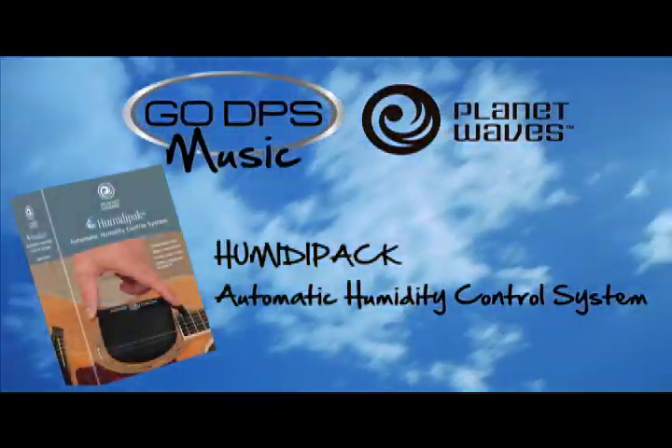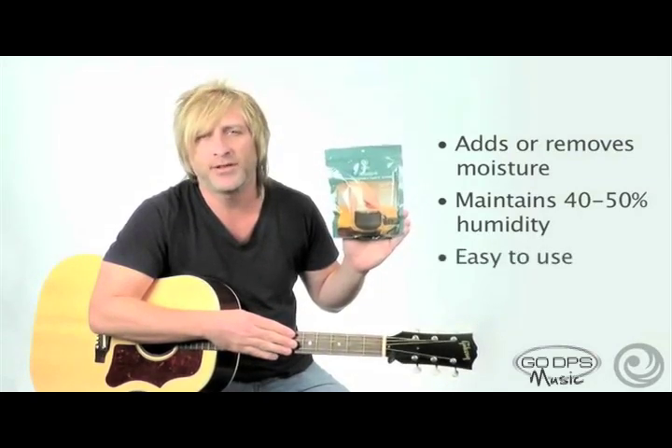Hi, I'm Rob from Planet Waves, and this is Humidipack, the automatic humidity control system for your guitars. Very easy to use. It actually adds or absorbs moisture, depending on what is needed, to keep your guitar at 45 to 50% humidity. It actually takes away all the guesswork of keeping your guitar perfectly humidified.